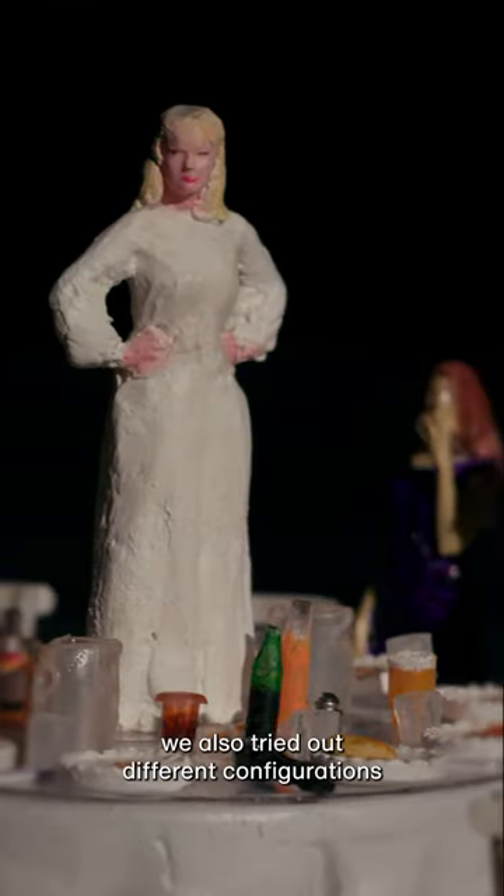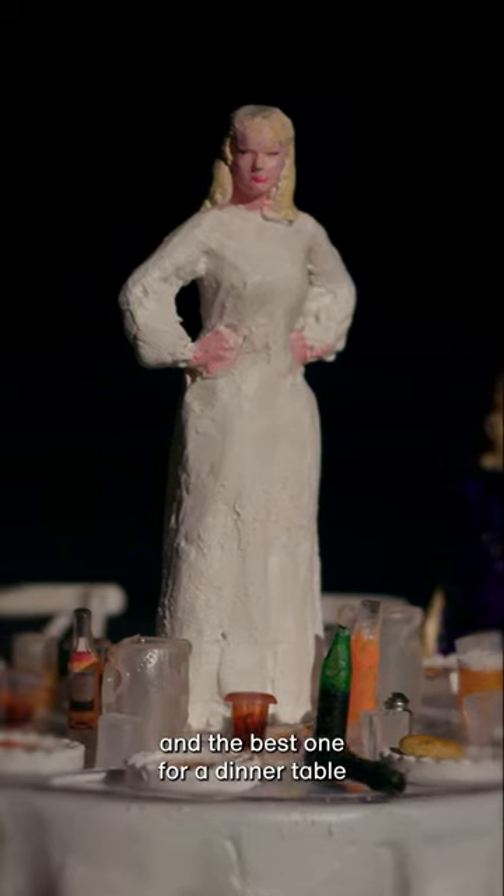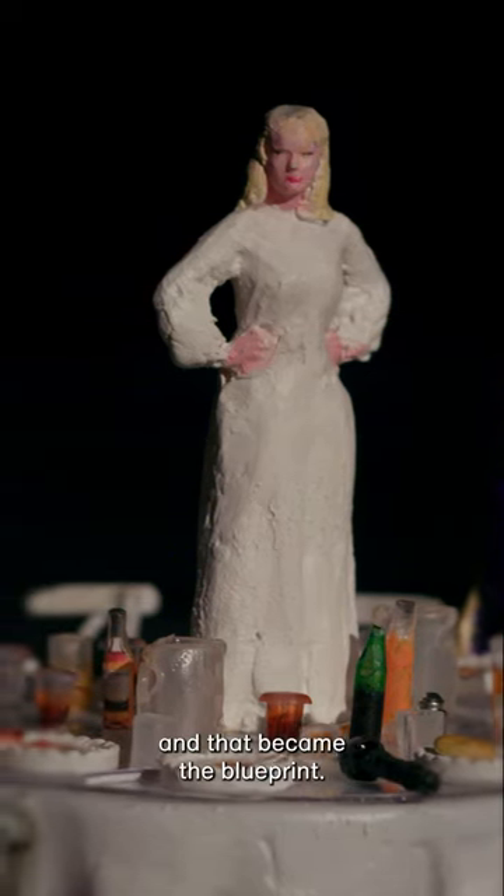Through the workshops we also tried out different configurations, and the best one for a dinner table was a circular table, and that became the blueprint.